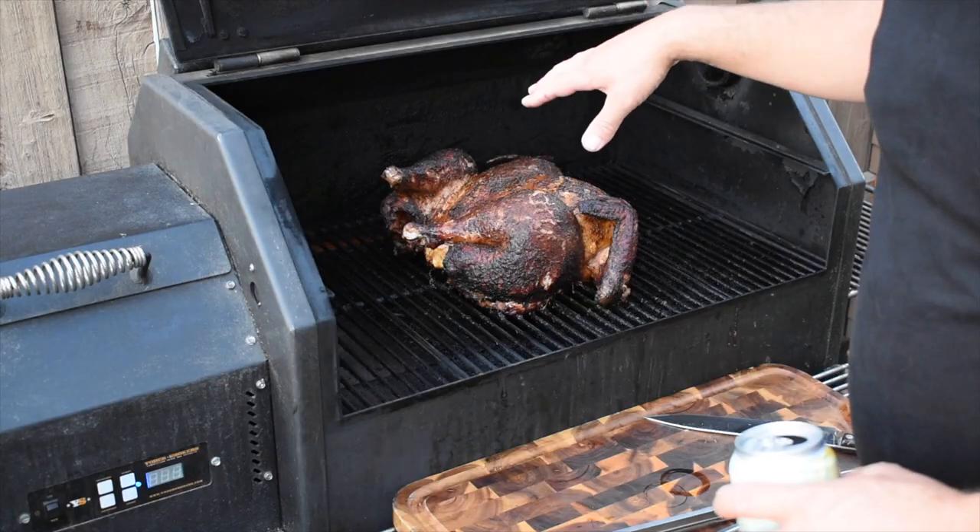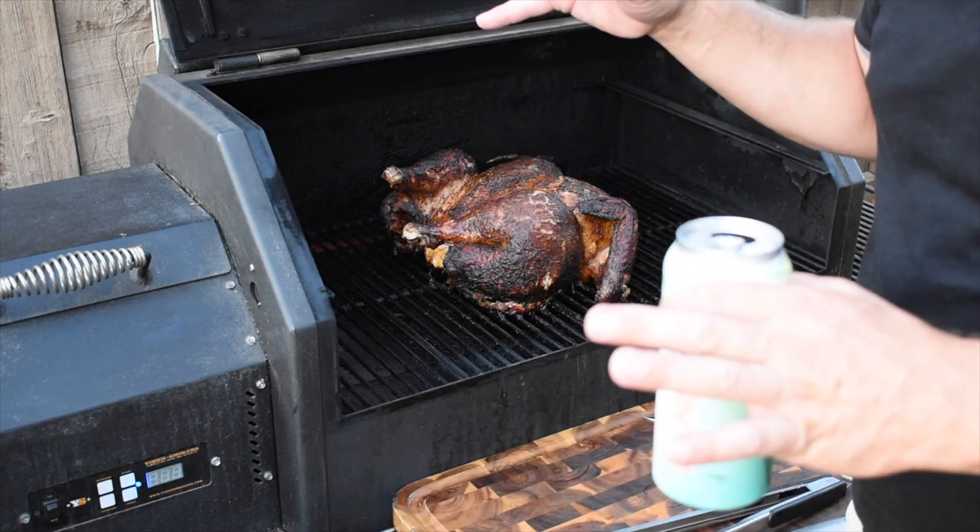It's been a total cook time of three and a half hours. We hit that internal temp on the breast of 162°F. I wanted to pull it off just a few degrees early - we're gonna let this rest for about 20 minutes, it should come up the rest of the way and be good to go. Thighs are about 180°F, which is fine - the dark meat can hold up a little bit better to that heat than the white meat. This thing looks amazing, smells awesome.